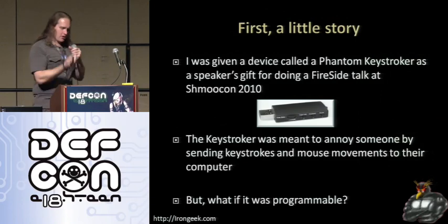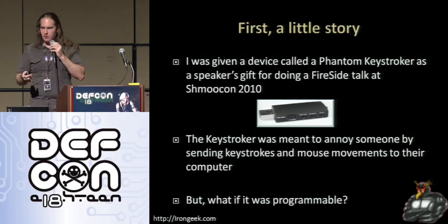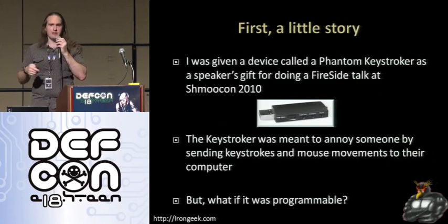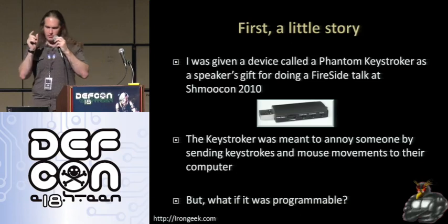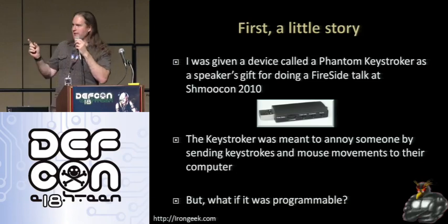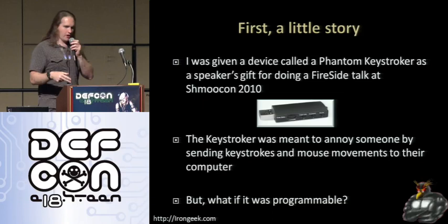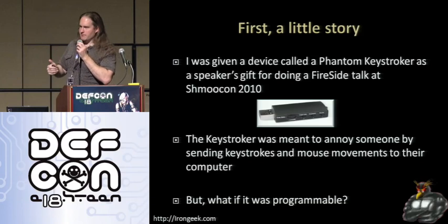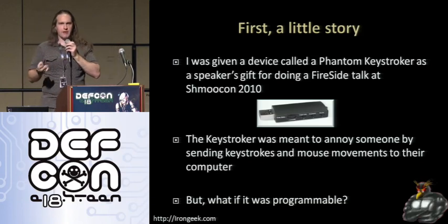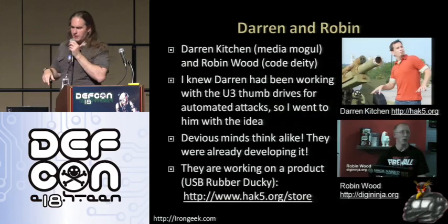Before I really get into the meat of this talk, I want to give you a little bit of story about how I got started on this project. I was giving a fireside talk called 'Skinny Baiting and Funny Pots' — basically how to screw with attackers — at ShmooCon this year. I was given a speaker's gift: a little thing called a phantom keystroker. You plug it in and it does annoying stuff like type random characters, move the mouse around, jiggle it, turn caps lock on and off. Just things to annoy. It was meant to be a prank, but it started me thinking: what could I do if I could program this thing?